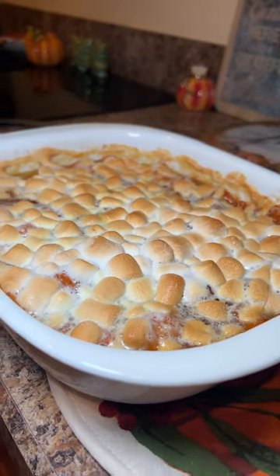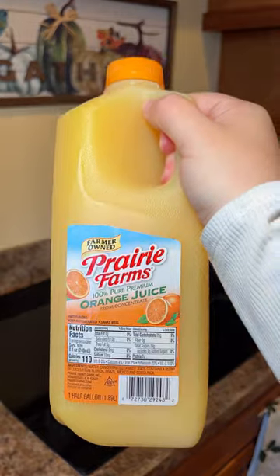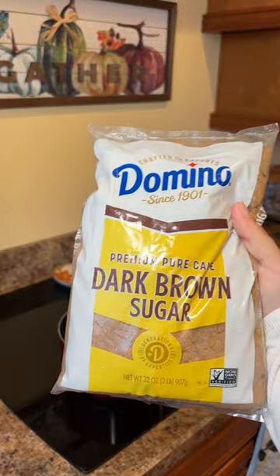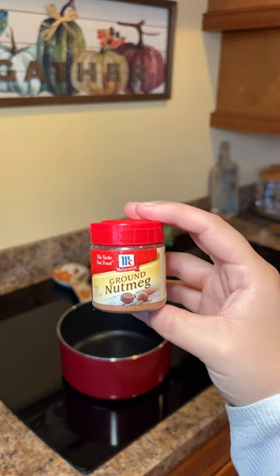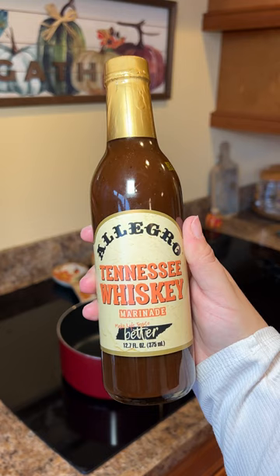Time for another Thanksgiving recipe. For this dish you will need yams or sweet potatoes, orange juice, a cinnamon stick, dark brown sugar, a pinch of nutmeg, three tablespoons of butter, and some Allegro Tennessee whiskey.